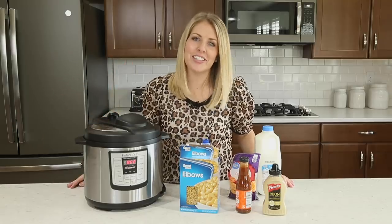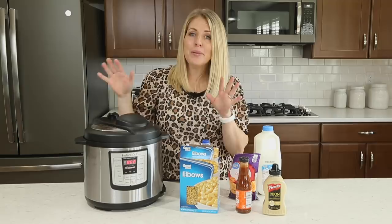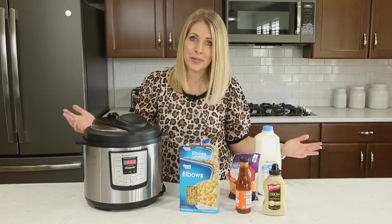Hey everyone, welcome back to Six Sisters Stuff. Today I'm gonna show you how to use an Instant Pot. My name is Kristen and every Monday I share an Instant Pot recipe with you guys. If you are new to the Instant Pot, make sure that you subscribe so you don't miss any of the recipes.